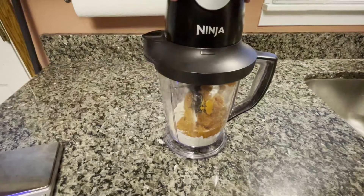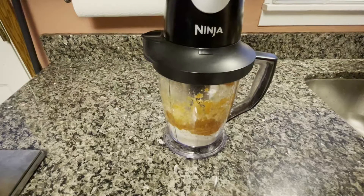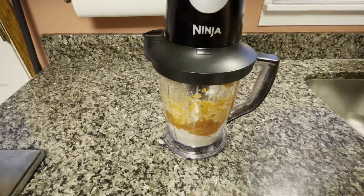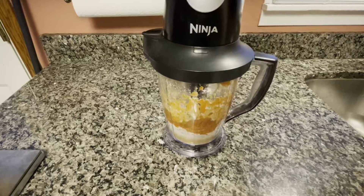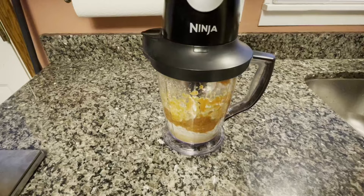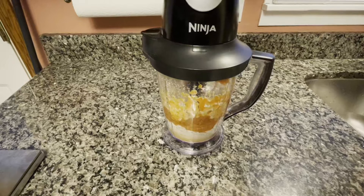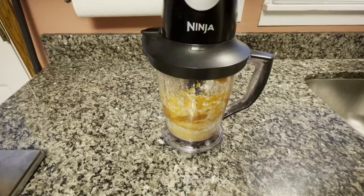Now that I have all of the ingredients, I can go ahead and get to mixing. Do keep in mind that this is dough for a bread, so it is going to be incredibly thick. You're probably going to have to get in there with a spatula to make sure all the ingredients are mixed in. Take the extra time to make sure your dough is all consistent, and if you want to take it out and work it with your hands once the mixing isn't working anymore, feel free to do that.